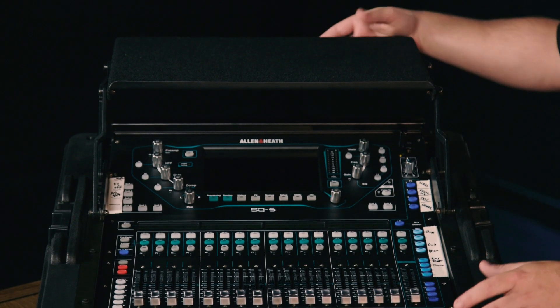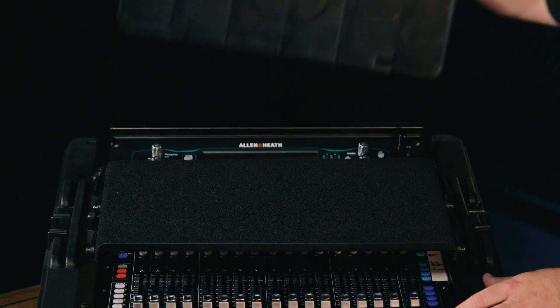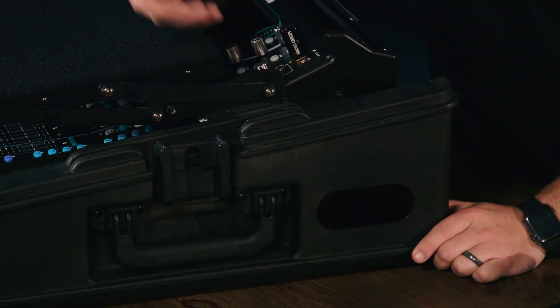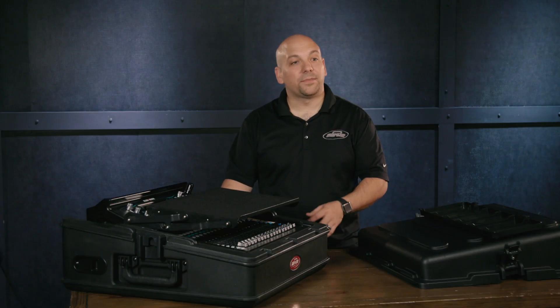It also has a back panel that removes off the side so that way you can easily access all your cables and connections. On the side of this case we have two cable ports, so you can route the cables out the side of the case if you would like to do so.